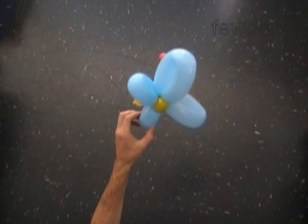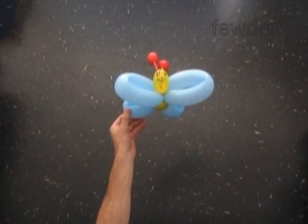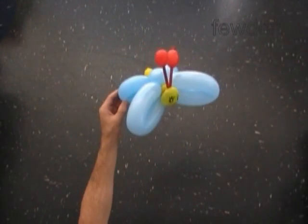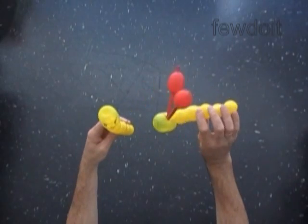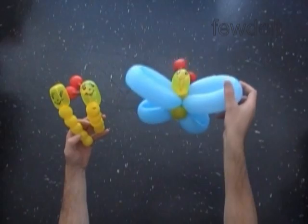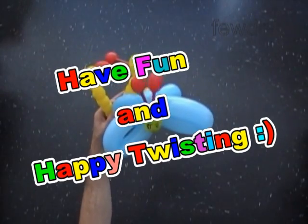Let's see again what we have made today: the evolution of caterpillar to butterfly. First we made the simple one balloon caterpillar. Then we added antennas to the caterpillar. And then we used the caterpillar body with antennas to make the butterfly. That's enough for today — have fun and happy twisting!